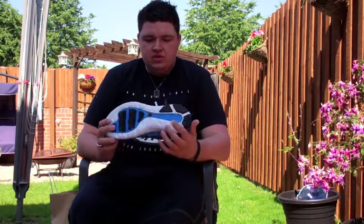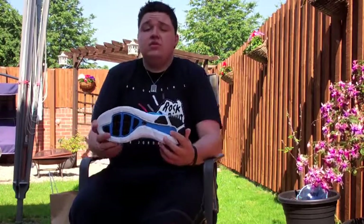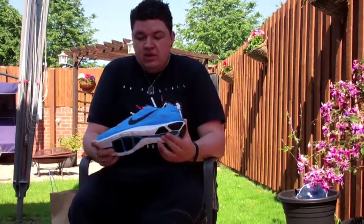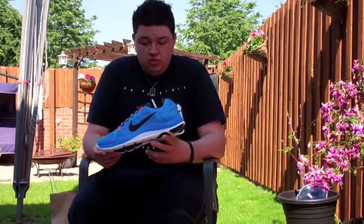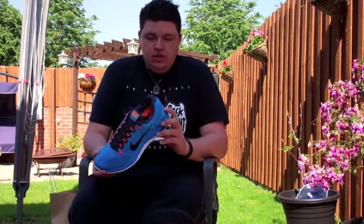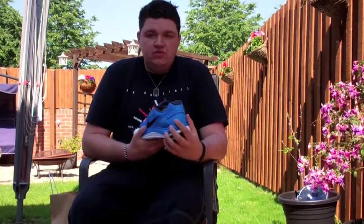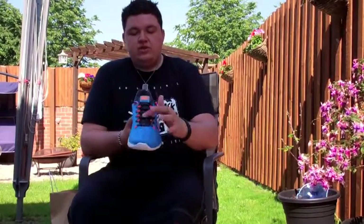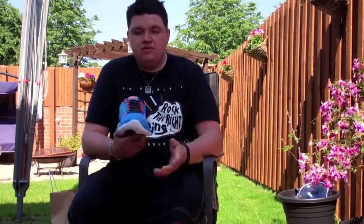The sole uses LunarLon foam, which is a brilliant foam — very lightweight yet responsive. Nike has developed it and is rolling it out across a lot of their sneakers now, including basketball, running, and even sportswear. For running at night or in poor visibility, there is 3M on the back heel tab that says Nike, which is brilliant. You also have mesh on the tunnel, which increases breathability when you're running.